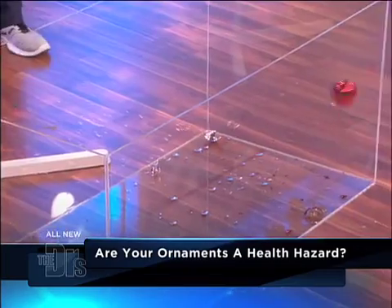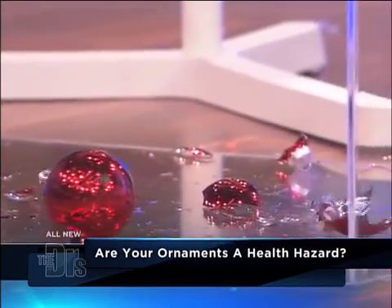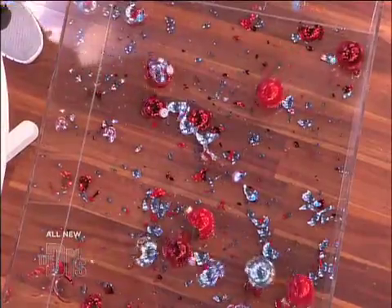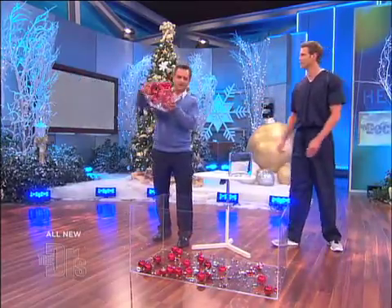Oh, look at that! That's great. So the take home here is get rid of these. These are so much safer for kids — kids and pets running around — and look at that.